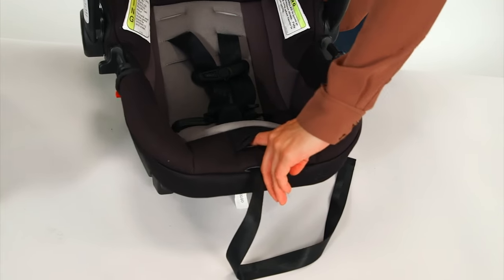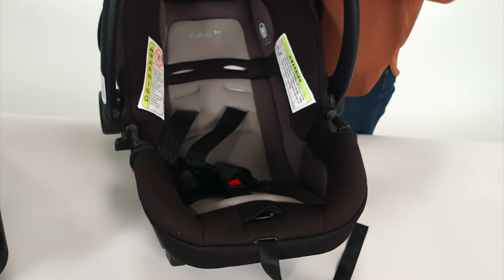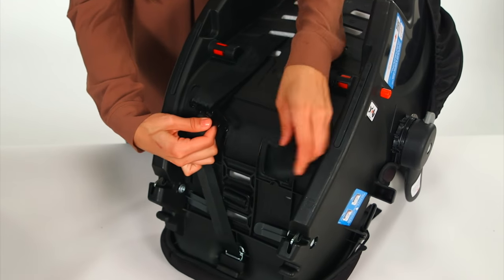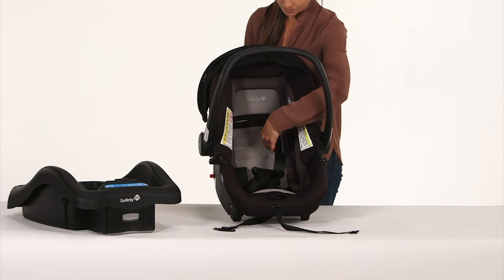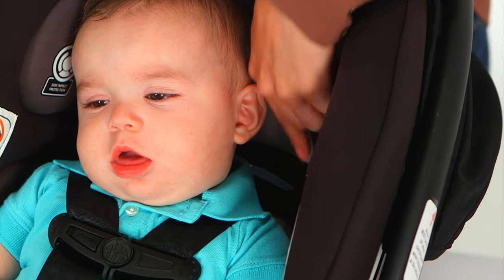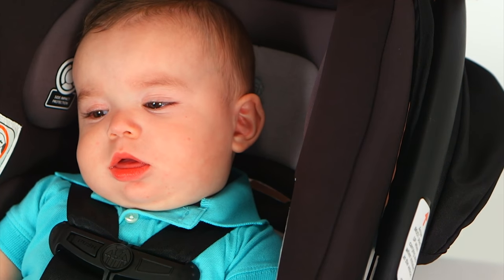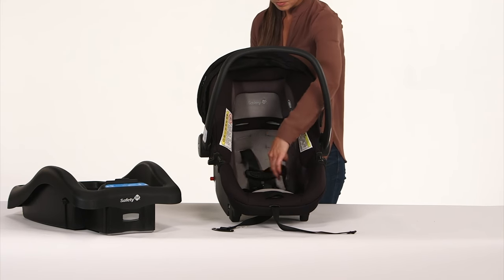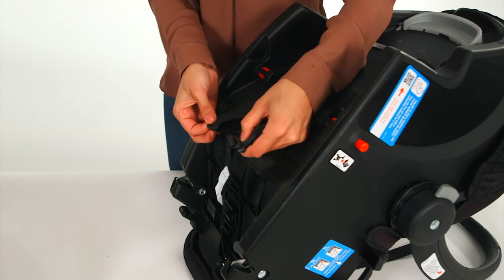Next, adjust the shoulder harness to the correct location. Loosen the harness by pressing down on the metal adjuster under the pad on the front of the seat and pulling on the harness straps. On the back, take off the harness loops from the metal splitter plate, then pull the harness straps through the seat back. Choose the correct harness position based on your infant's height — when installing rear facing, the shoulder harness must be at or just below your infant's shoulders. Re-thread the harness straps through the seat back, keeping the belts flat and untwisted, then re-attach the harness belt loops to the splitter plate, making sure they are all the way on.